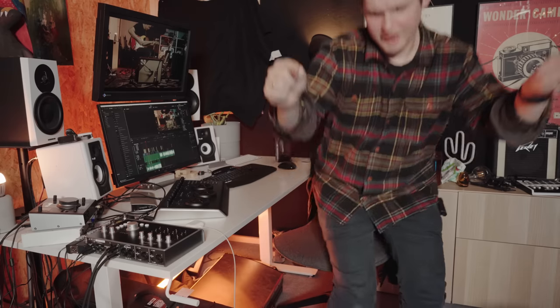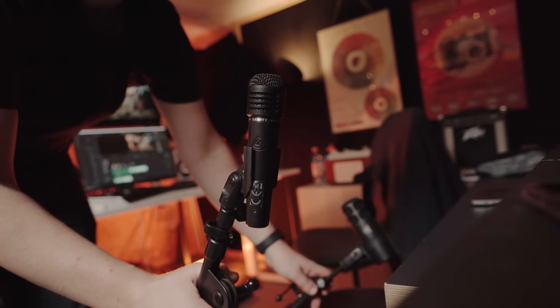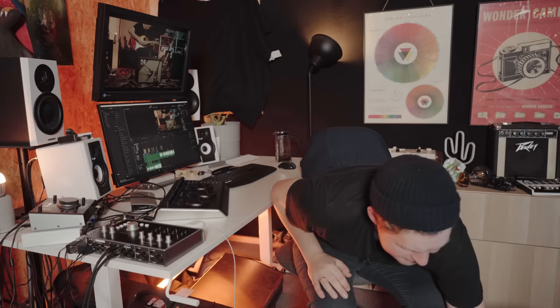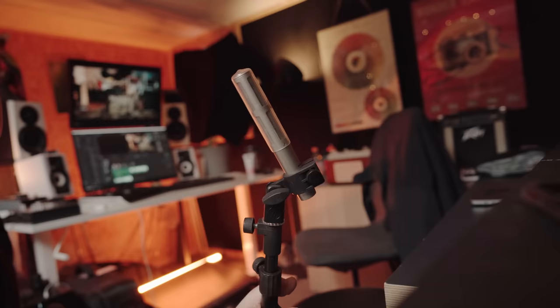I still have a Two Notes Torpedo Live that I use sometimes when I need everything to be a bit more quiet, but most of the time I use mics. First: the Lewitt Audio MTP 440, sort of like an SM57 — I use that quite a lot. Then a Beyerdynamic M160 ribbon microphone — I don't use it too much anymore, but it's a great mic. The one I use most is the Audio-Technica AT4081 ribbon microphone — fantastic for guitar recording. And another Audio-Technica, the AT2040 dynamic mic, which I use for talking, sort of like a podcast mic or an SM7B.